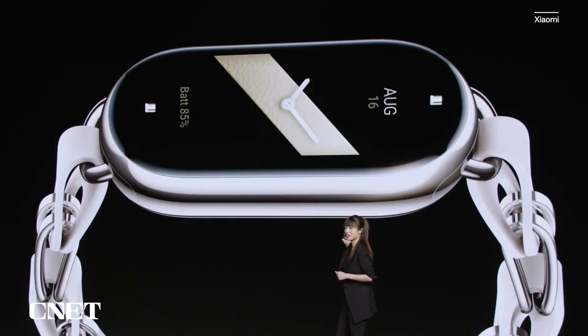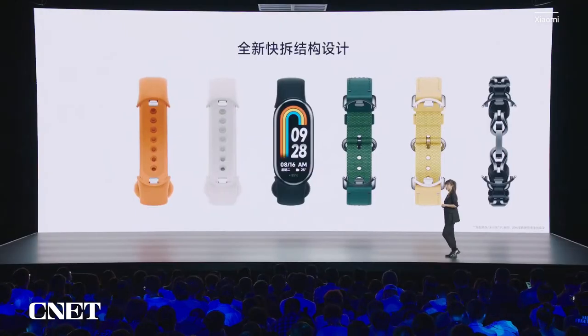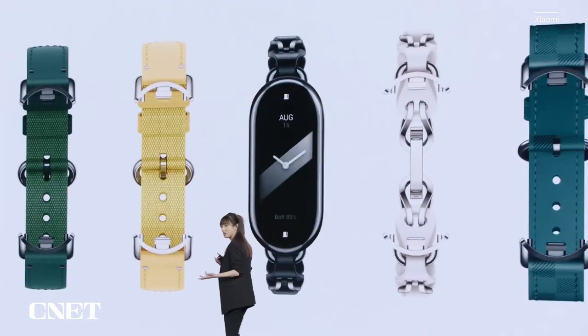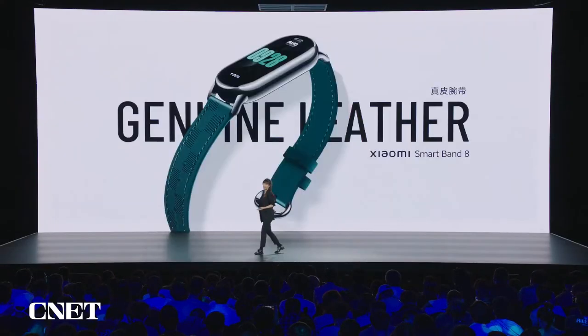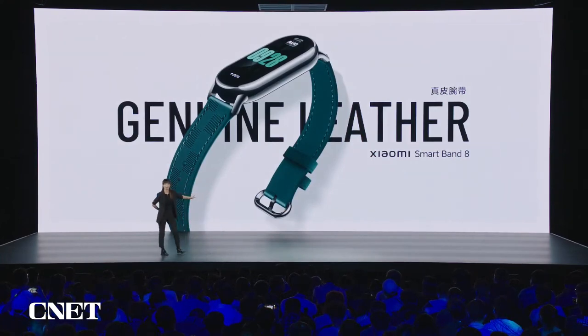We have the metal frame — it looks delicate. We also changed its structure to an easy-to-remove strap structure, so you can change your straps every day. We have prepared a variety of straps for you. First is the genie leather strap.